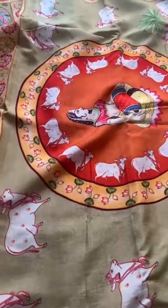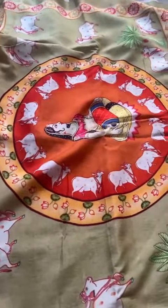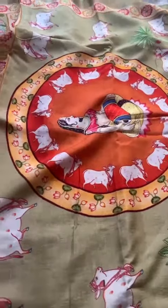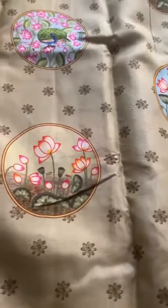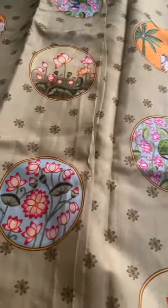There's a pallu — a grand pallu — a very very pretty one where we see cows in the big wheel. There's a gopi. Towards the body of the saree, these are circles and each circle depicting various pitch white motifs.